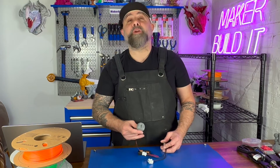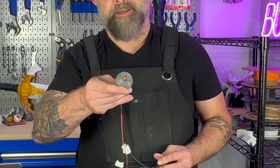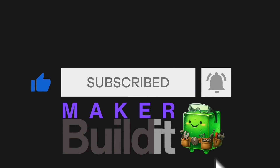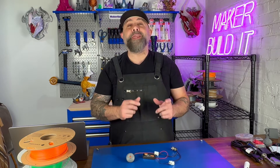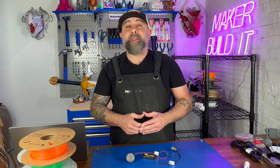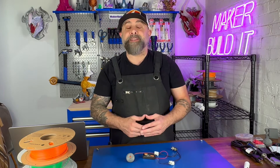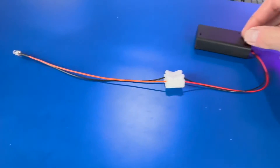Today we're going to show you something that could bring a whole new dimension to your 3D prints: integrating LEDs. I'm Brian DeLuca and this is MakerBuildIt, and today I'm going to show you three easy ways you could wire LEDs for your 3D prints. These are perfect for beginners or anyone that just wants to integrate LEDs into your 3D prints without a huge hassle. We'll walk through each method step by step so you can add a little glow to your 3D prints.